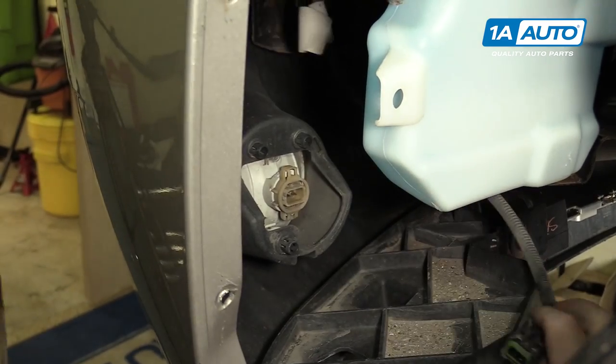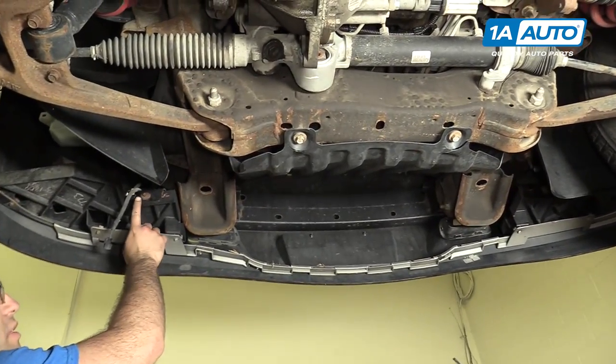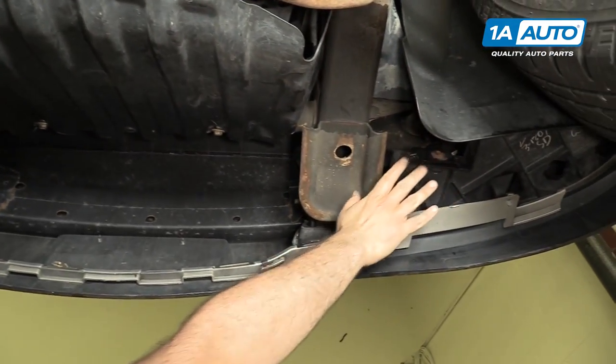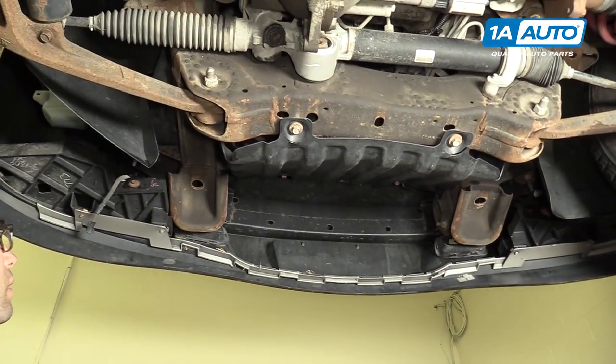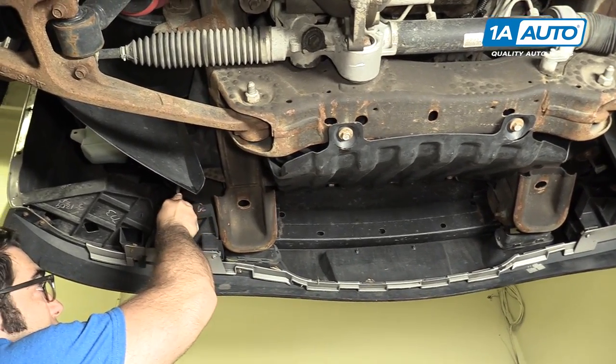Repeat these steps on the opposite side. We've got our vehicle up in the air, so it's easier for us to show you these bolts. There's one here and here. But you could slide under here with the vehicle on the ground — just make sure it's on level ground and it's not going to roll on you. We're going to start by removing these bolts with a 10mm socket.